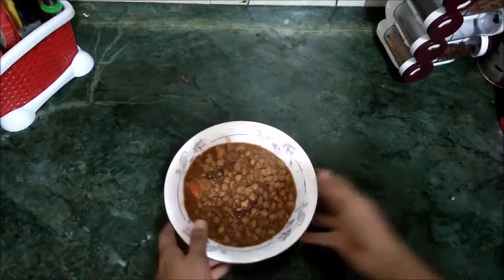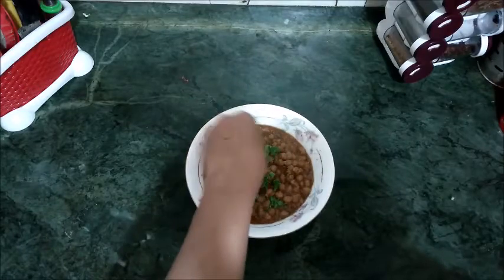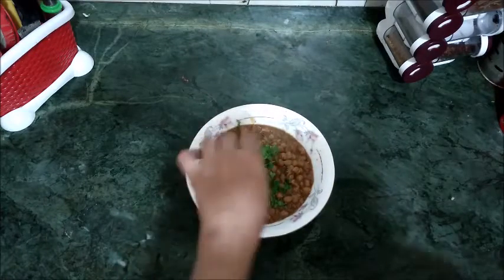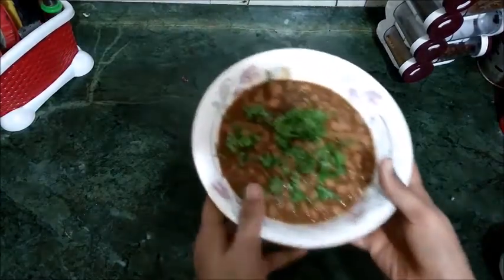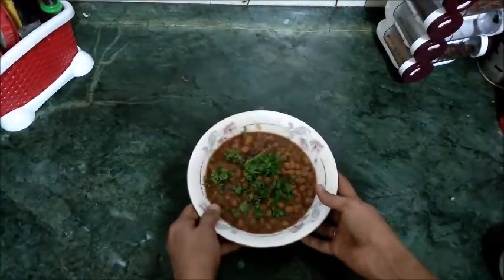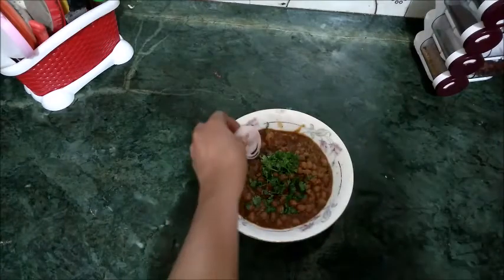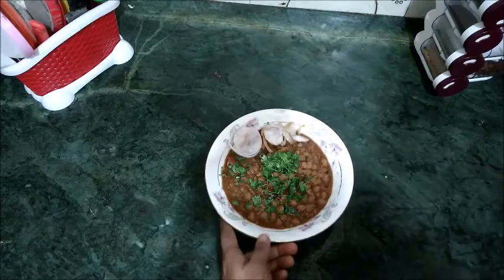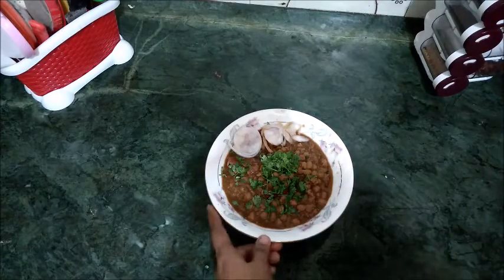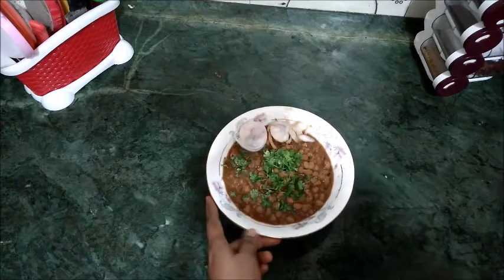Look, the tasty chholi is ready! You can garnish it with some fresh coriander. The taste will be very good. You can serve it with rice or roti. If you like this recipe, please like and subscribe to my channel. I will meet you with a new recipe — until next time!